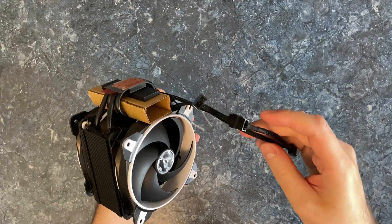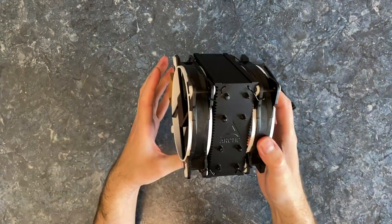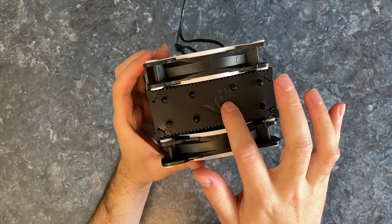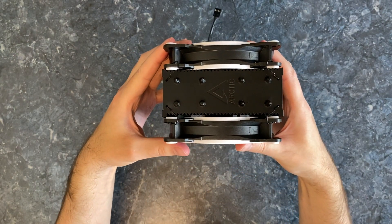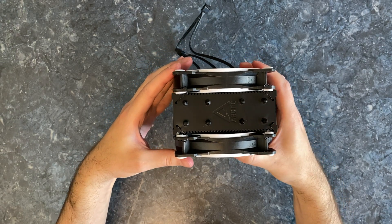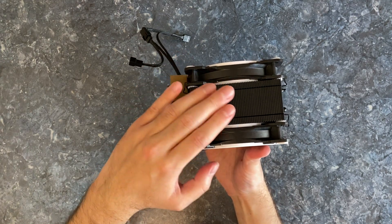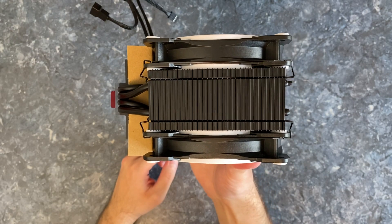Oh, this is nice. You don't need any extra adapters for it. I must say that it looks very nice in this matte black color. Just imagine it's installed in your PC like that. Or this is the look from the side. Beautiful.